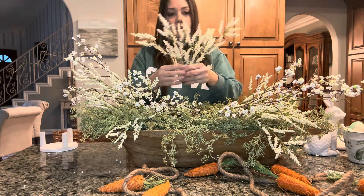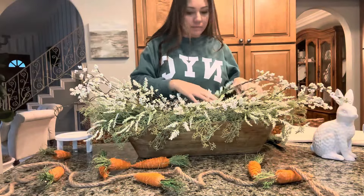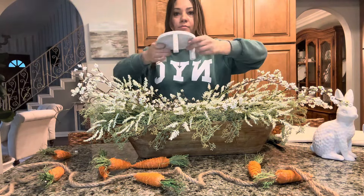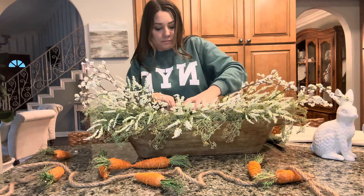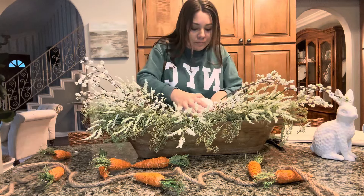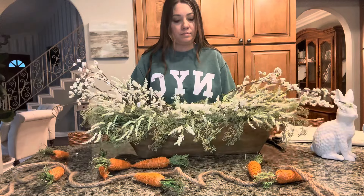Once you have everything how you like it, you'll want something to help your centerpiece stand up, because it would be way too wobbly to just set the rabbit over all the greenery. So we're going to stick this little riser in and shove it down in there. You can get these risers at any decor store — ours was from Hobby Lobby, only about three or four dollars, and I use it all the time in so many of my displays.